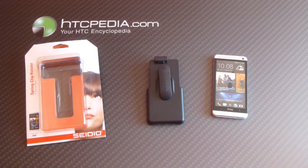Hi, this is Tim from HTCpedia with the Sidio Spring Clip Holster for the HTC One.